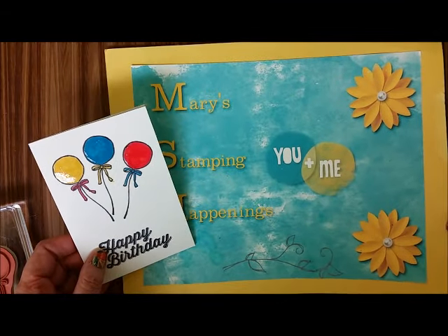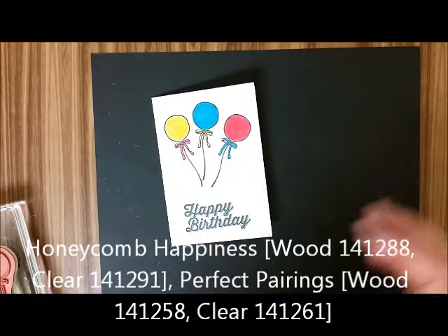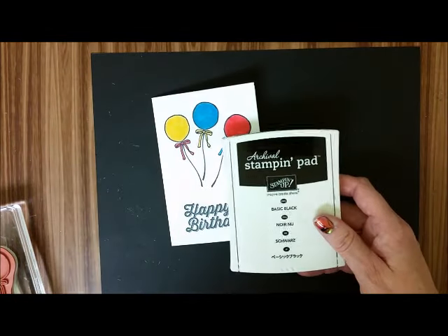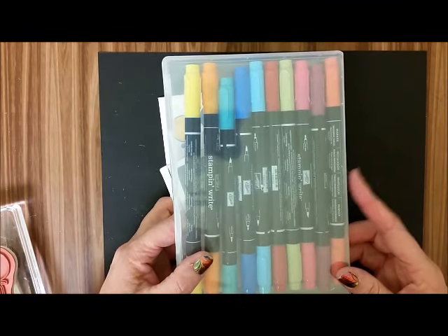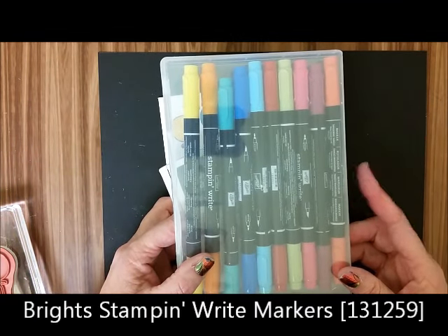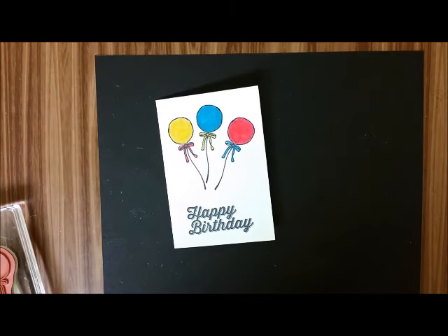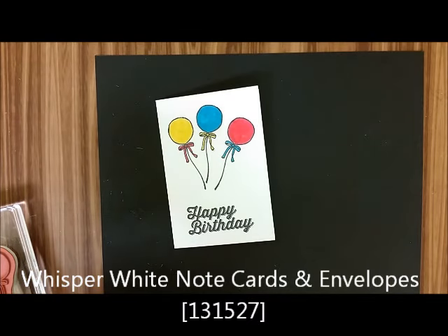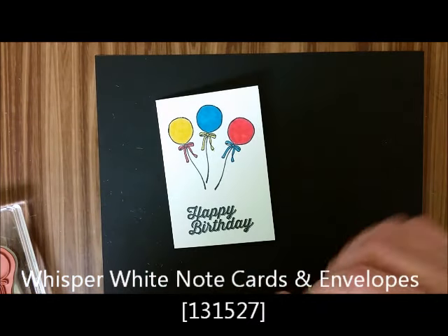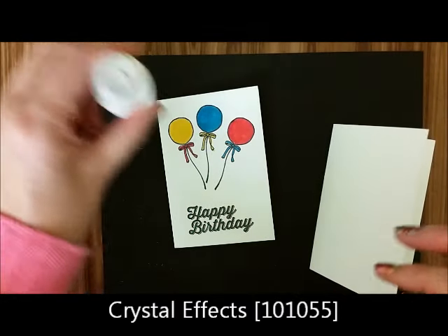What we're going to need is our stamp set Honeycomb Happiness, we're going to need the archival black ink, we're going to need some Stampin' Write markers and we're using the brights, then we're going to be needing a simple note card and we're going to be needing some crystal effects.